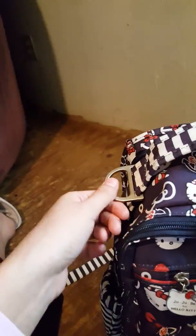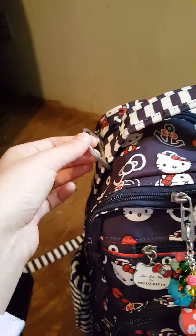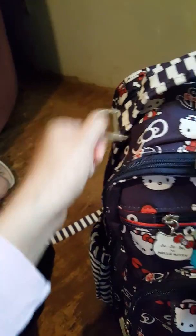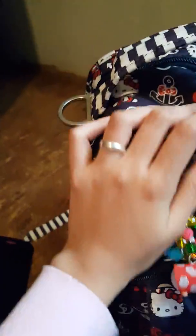And now we'll go to the front. These are also the D-rings, and these are really for stroller straps. So if you want to take it with you and have it on the stroller, you just get some straps for it. It doesn't come with straps — that's the only thing — but you can get any sort of straps that work for you and it will hang on your stroller.